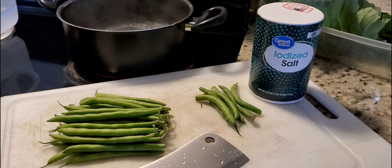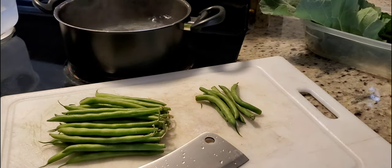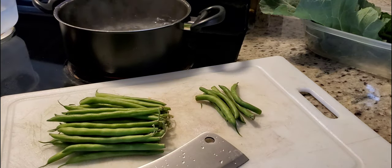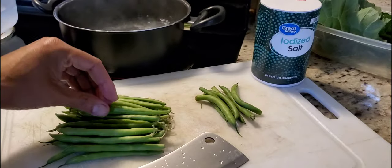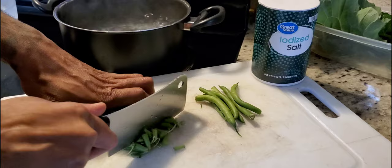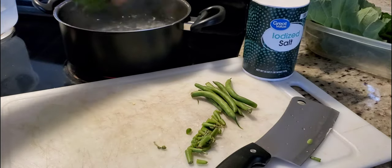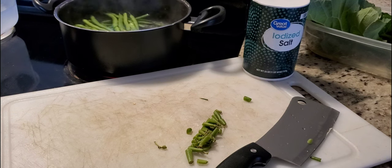I'm going to demonstrate how I like to prepare my beans for long-term storage. This process is called blanching. First, bring some water to a boil and add salt. The next step is to simply cut off the end of each bean. Then drop them into the boiling water and let these boil for about two minutes, then take them out and go to the next step.